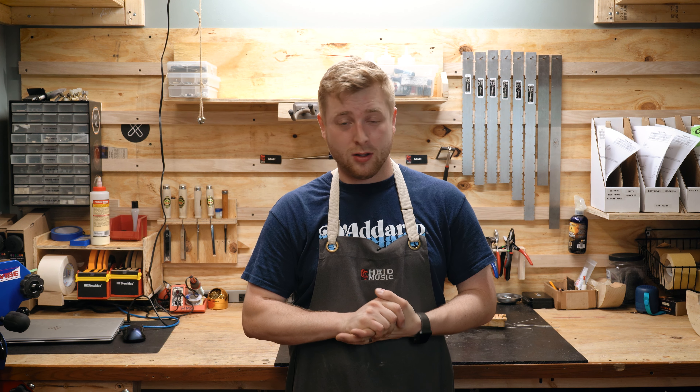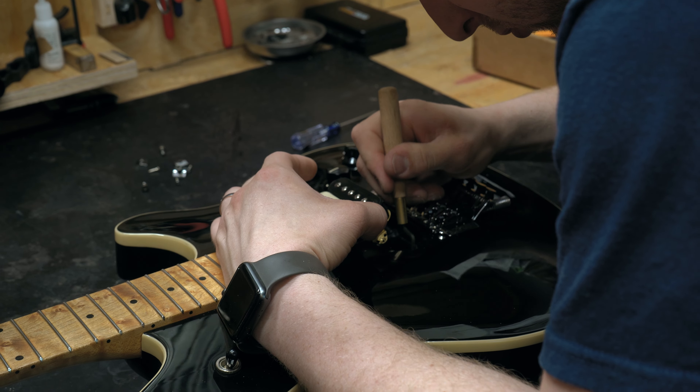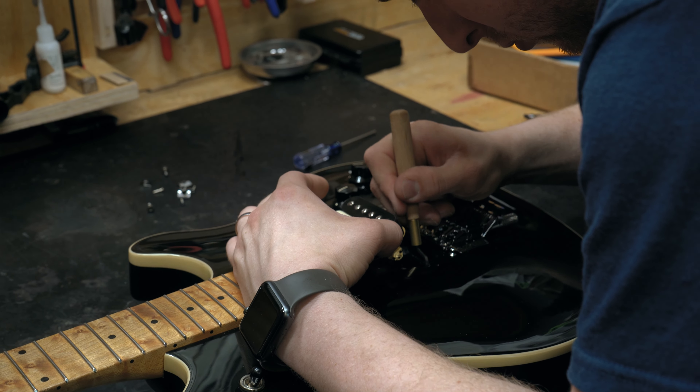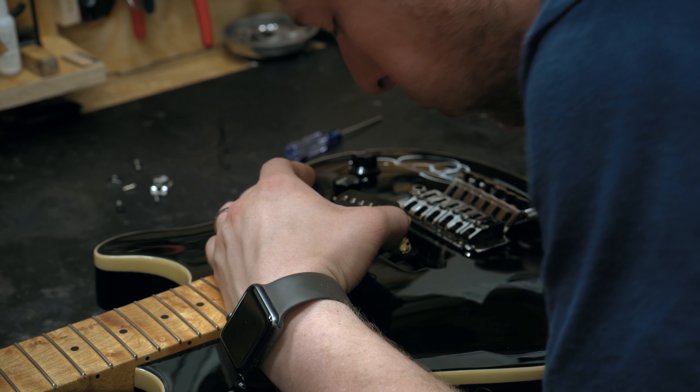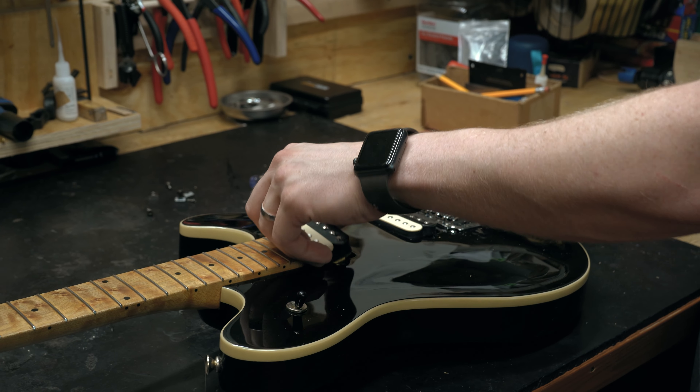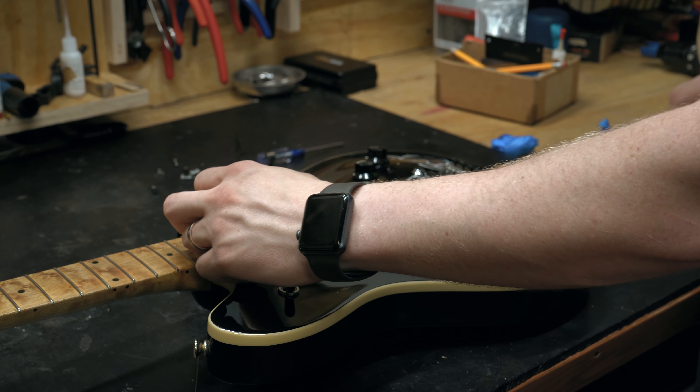And finally, modifications. If you want a different pickup in your guitar, that's easy — we can do that all day. Don't feel like you're stuck to the guitar that you initially bought. There's plenty of things we can do to change up your playing experience, like adding bone nuts and saddles, swapping pickups, swapping tuners.